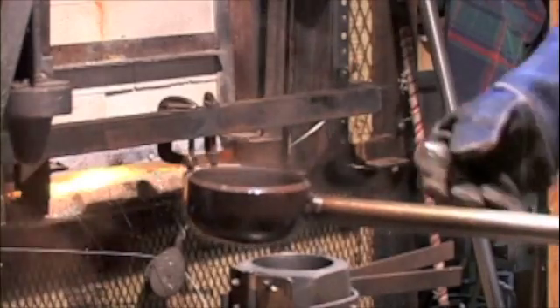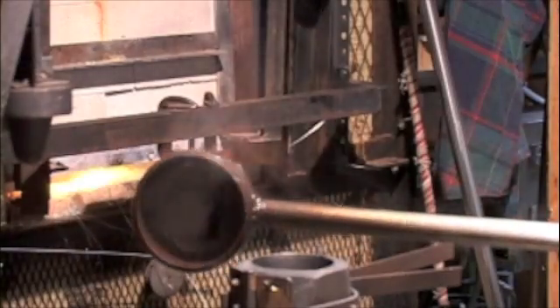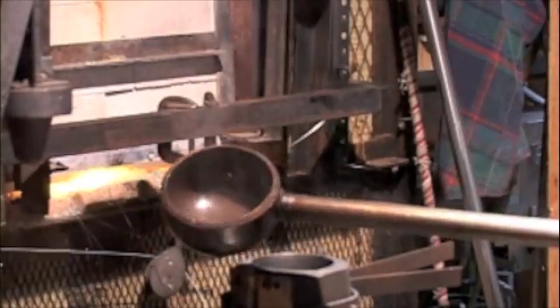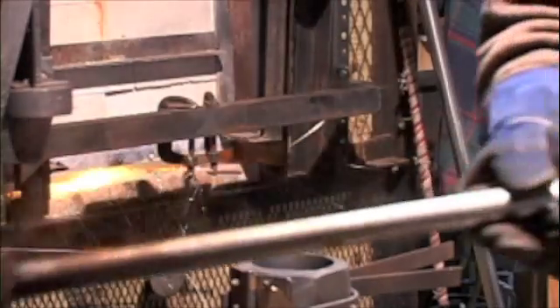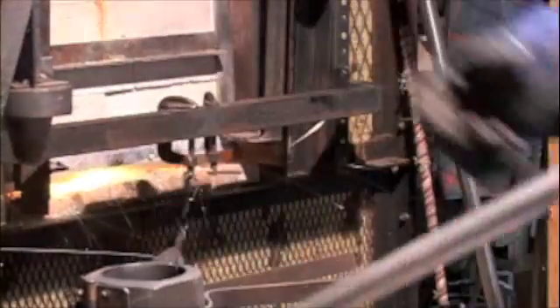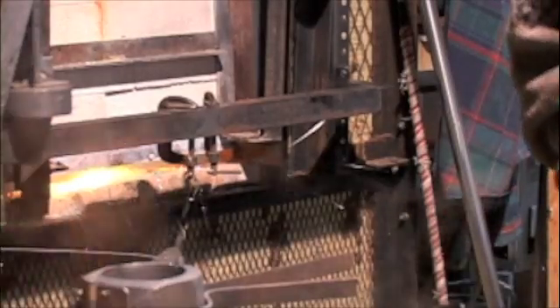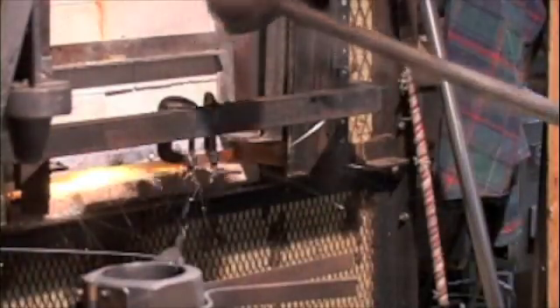One of these methods makes the ladle very difficult to clean afterwards, as you'll see, and the other method puts the V-groove shaped stringer down the side of the mold as the glass is being poured. First I'll show the method that is the least desirable.